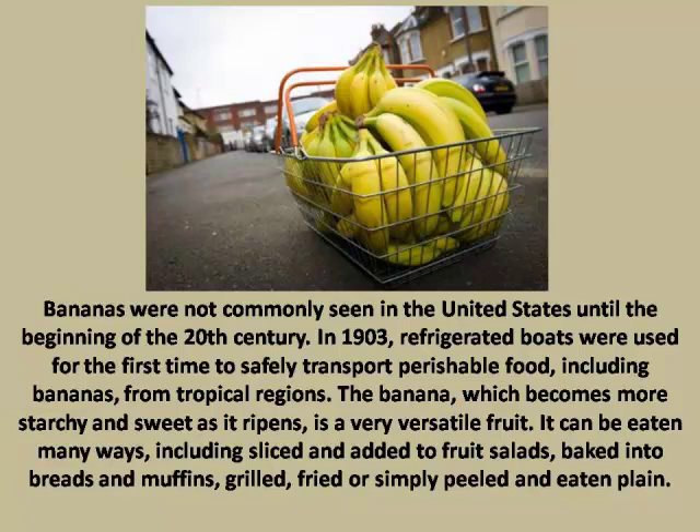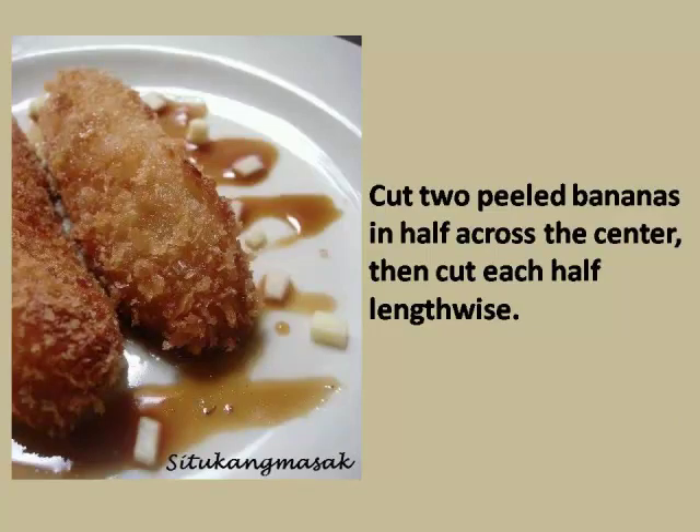It can be eaten many ways, including sliced and added to fruit salads, baked into breads and muffins, grilled, fried, or simply peeled and eaten plain. Step 1: Cut two peeled bananas in half across the center, then cut each half lengthwise.